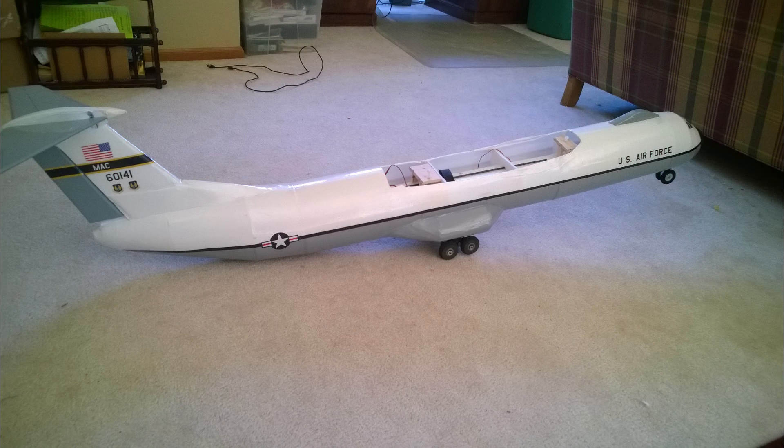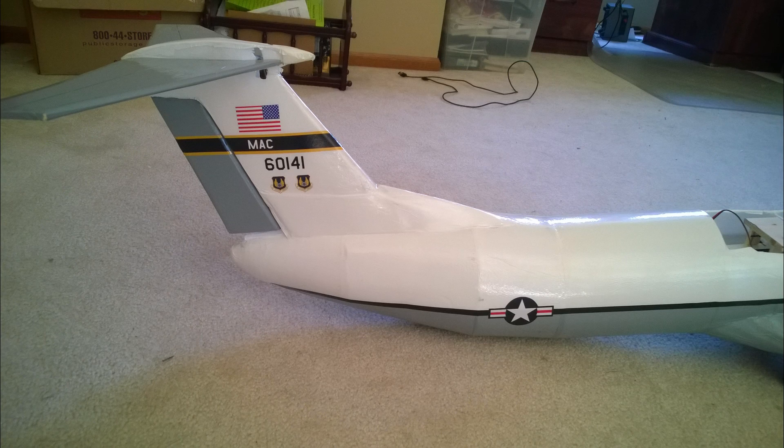After a successful maiden flight, I ordered custom graphics from Caleas Graphics for the C-141 that had tail number 60141 — the same one my friend flew.